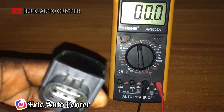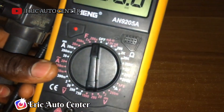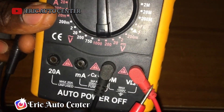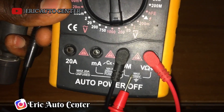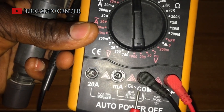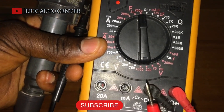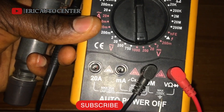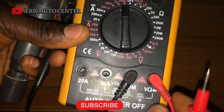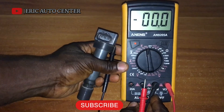Looking at the multimeter, the red wire indicates the maximum voltage and the black one indicates the ohms. We will set it to 200 ohms, with a maximum of 100 ohms voltage.